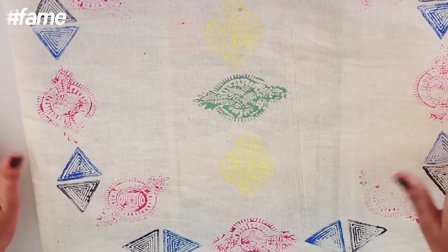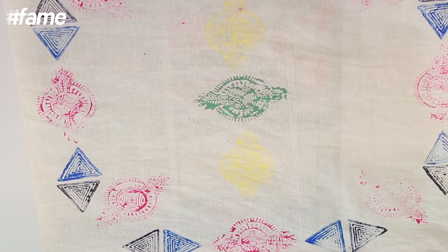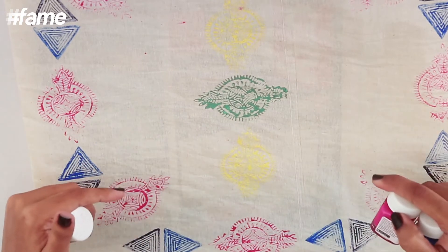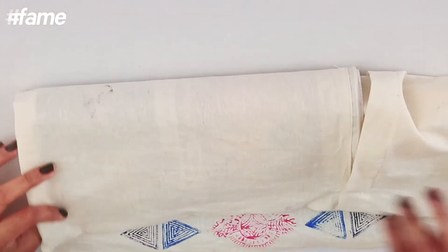I've just finished making my design. This is the border, there's a center piece, and I've not only used pink and blue but yellow and dark blue as well — lots of colors. Now I'll leave this to dry and then put some pom-poms on it. Once this is dry, you can remove the newspapers.